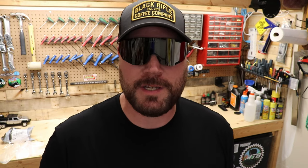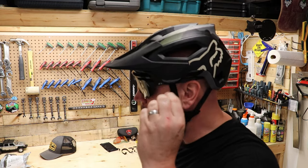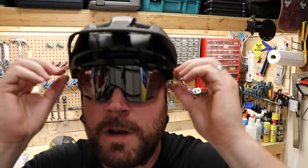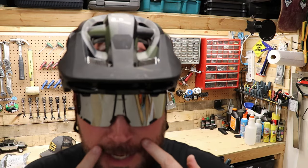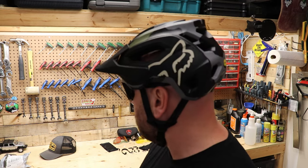I'll put my helmet on to see how it works. Okay, this is with the Fox helmet — camo of course. These fit really nicely in there; I've still got room and the glasses aren't being pushed down by the helmet. They come right down nice and low. There's a lot of coverage on these glasses.